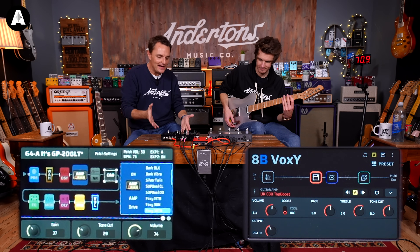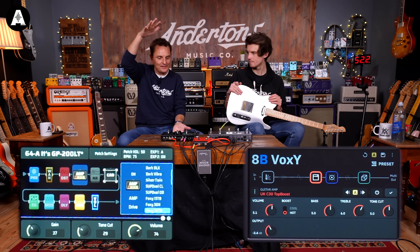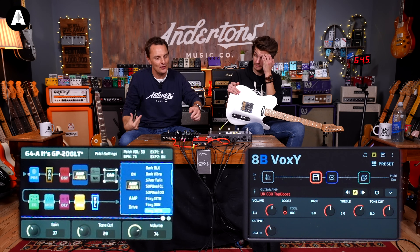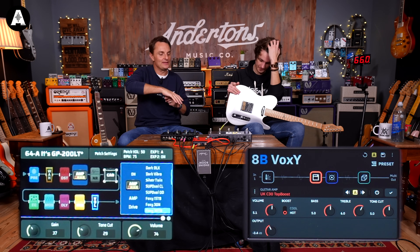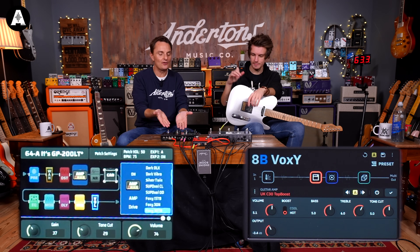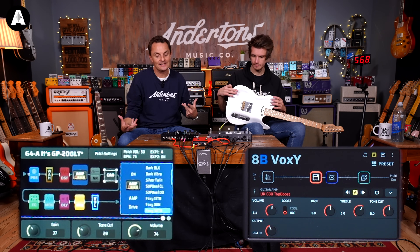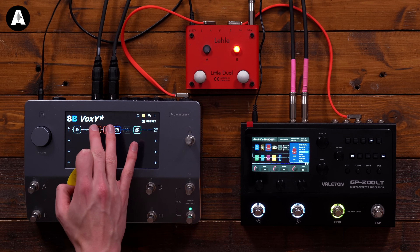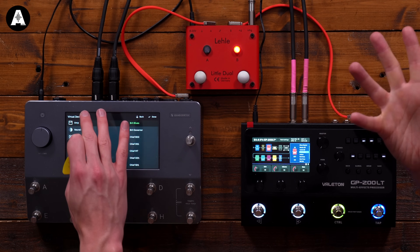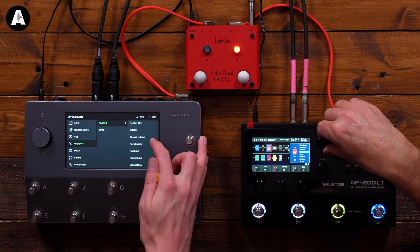The Valeton is doing that thing that older, more affordable units do — a squidged-in, boxy kind of driven tone trying to sound like a Vox that never quite does. The Quad Cortex is actually doing a much more convincing job. The Valeton has the essence of Vox, but the QC actually sounds like one. Let's put a drive in front of it — something more boosty rather than full-on distortion — and see what it sounds like.